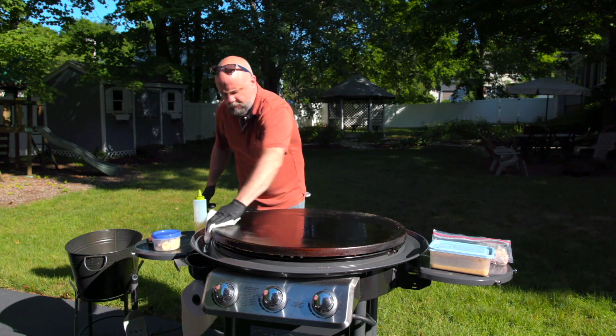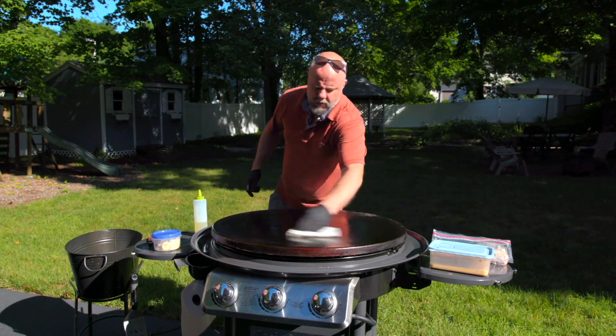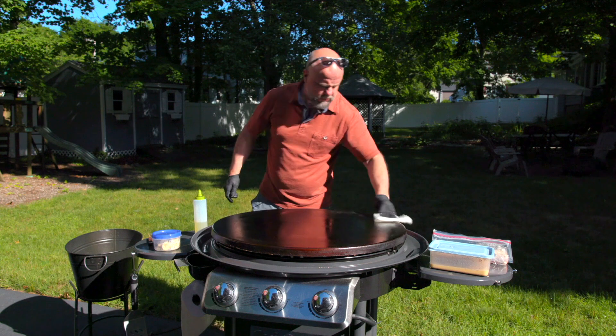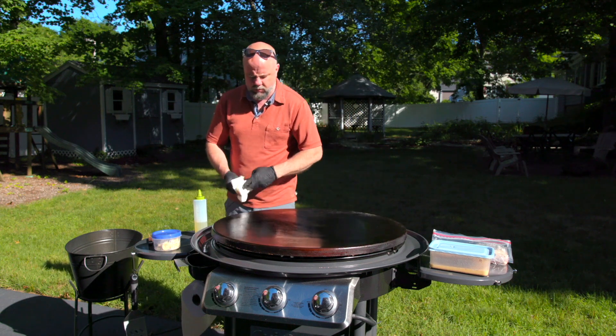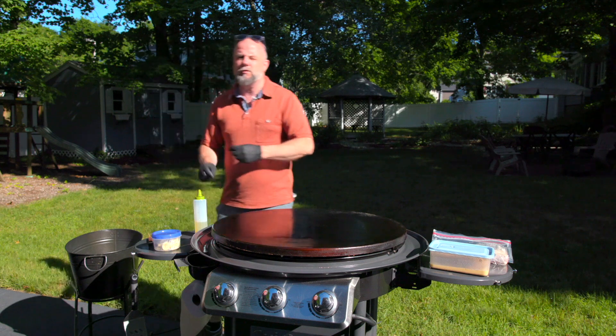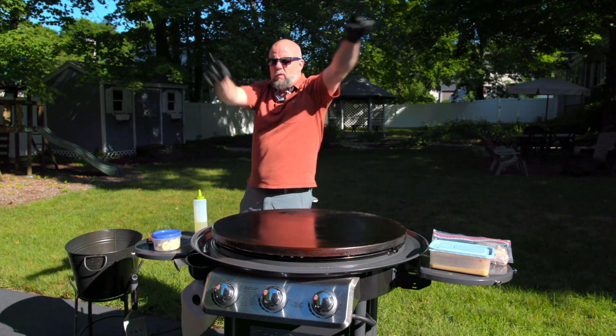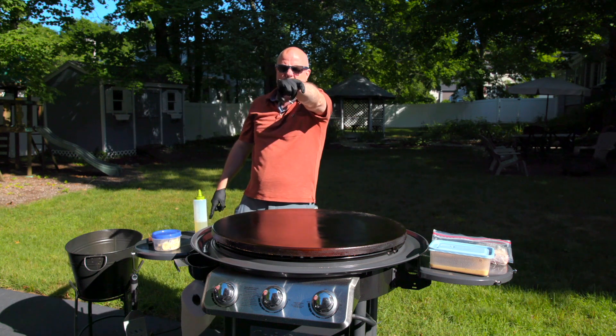I got this griddle heated up here. I've got it very high on one side and medium on the other. We've done a bunch of different breakfast foods, but today I'm thinking we're going to do a little bit of Elvis French toast.